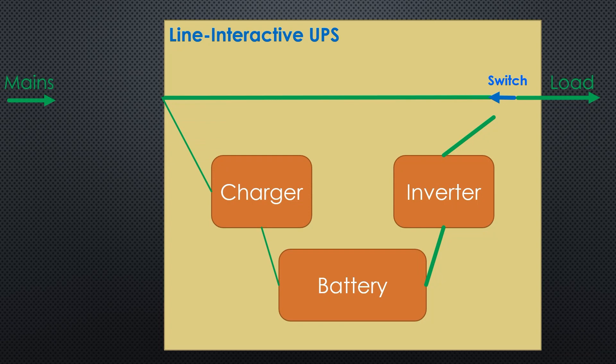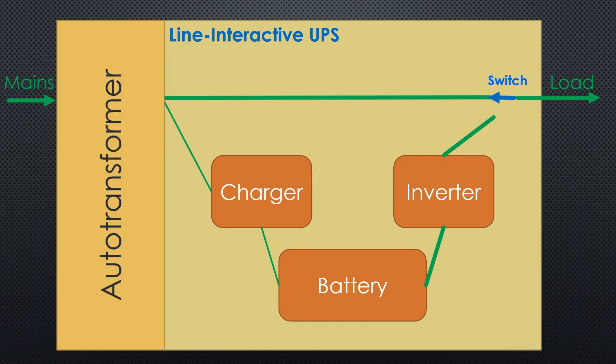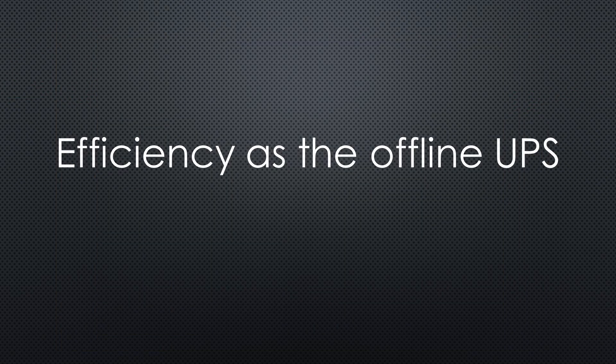The line-interactive UPS is very similar. It has an additional auto-transformer that can regulate the voltage within certain limits. This is needed if the mains voltage fluctuates a lot. This regulation is only active during regular operation; without mains, the inverter creates the stable voltage. Because an auto-transformer has high efficiency, this type should have a similar efficiency to the offline UPS.